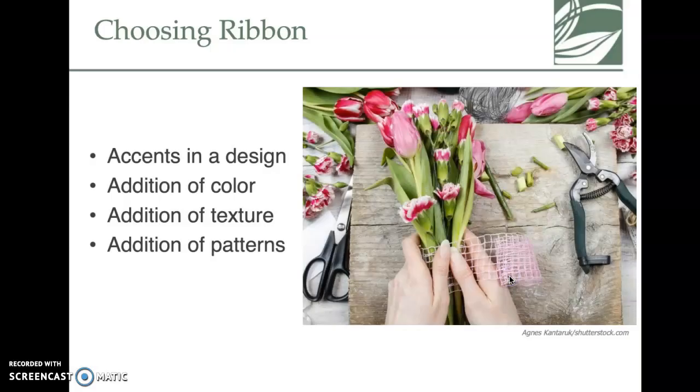If you're going to prom, for example, you might want your flowers and ribbon to match your dress — ribbon color can be a pretty big topic. It can also add an accent. This piece almost looks like mesh or burlap, but ribbon can add color, texture, and even pattern to the arrangement.